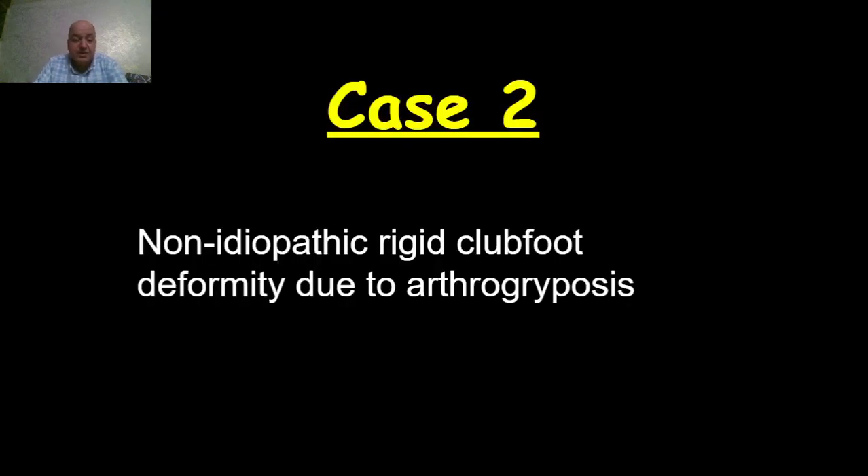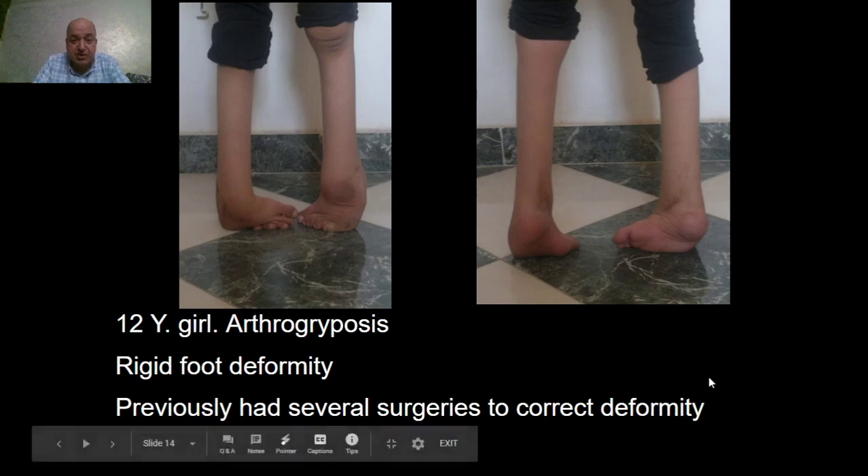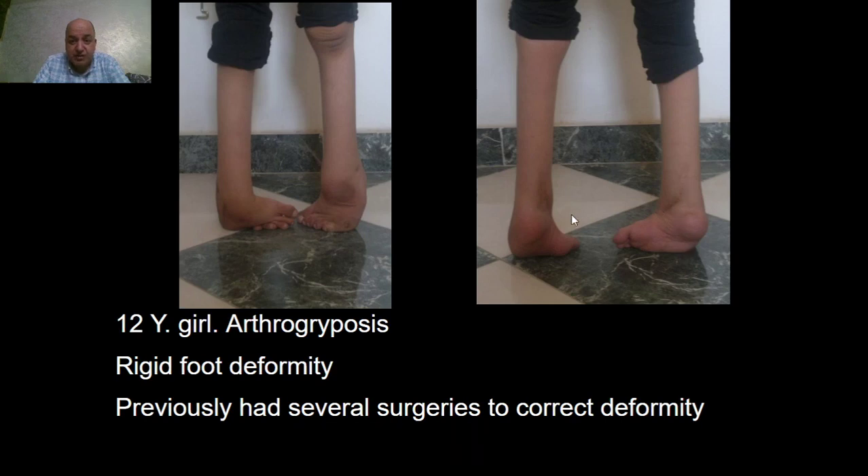The second case is a case of rigid club foot deformity due to arthrogryposis, in a 12-year-old girl who has arthrogryposis with rigid foot deformity and previously had several surgeries to correct the deformity. We can notice here the posteromedial approach bilaterally to correct the deformity. She had unstable gait due to the narrow base, with weight bearing only on the head of the fifth metatarsus.